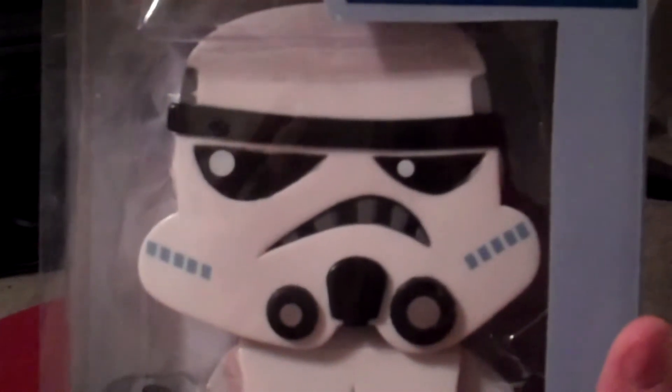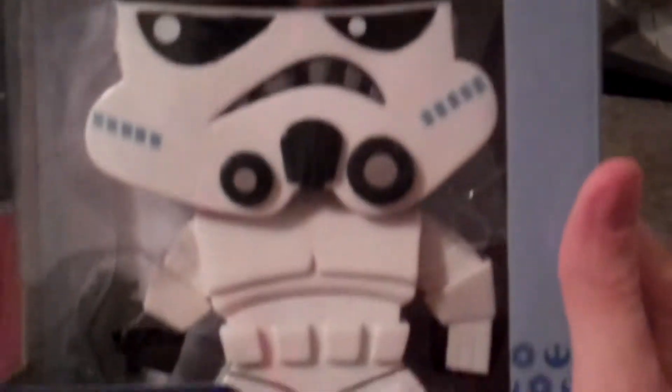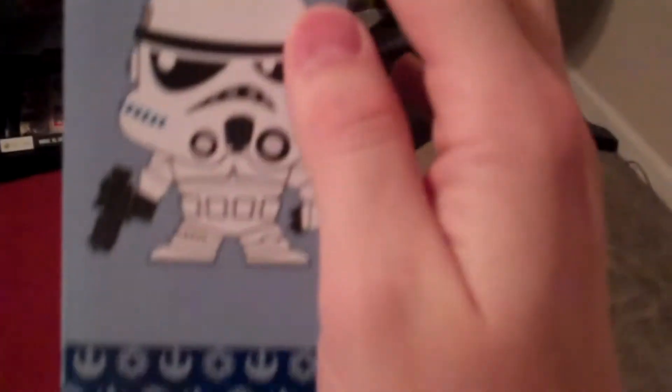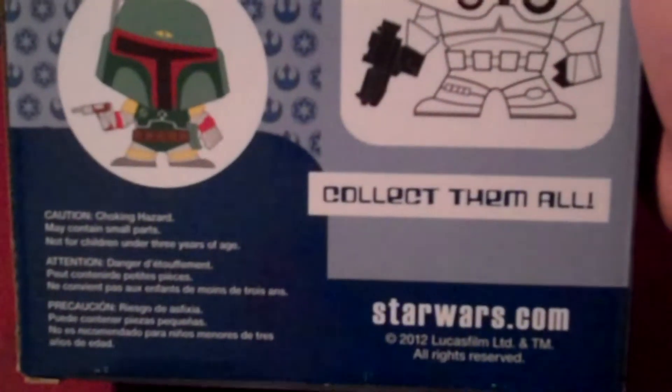And look at that disgruntled face he has there. It's as if Grumpy Cat was inside of a little Stormtrooper. So these are the blocks. You can see the different art on the side there — number 25. There's basically the different Star Wars blocks that they have.